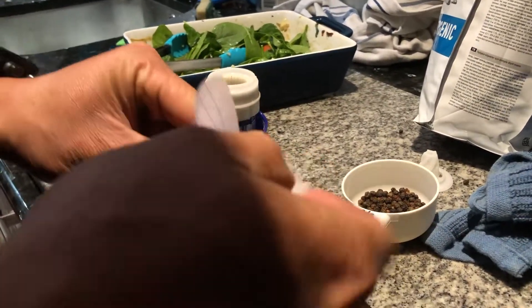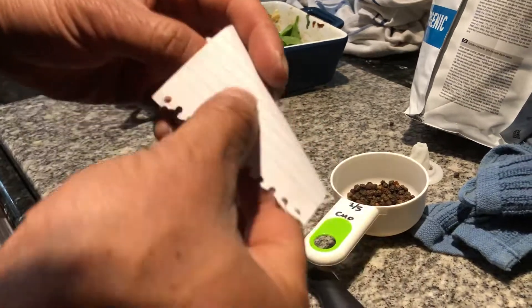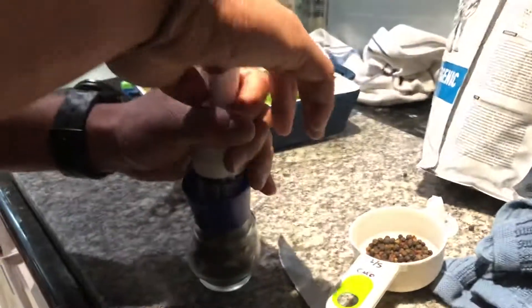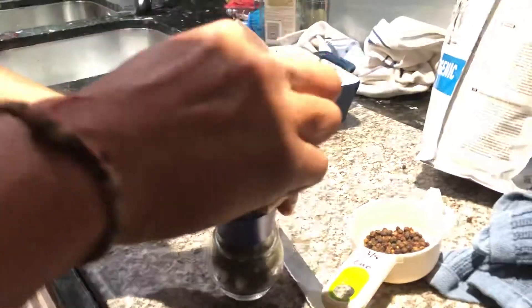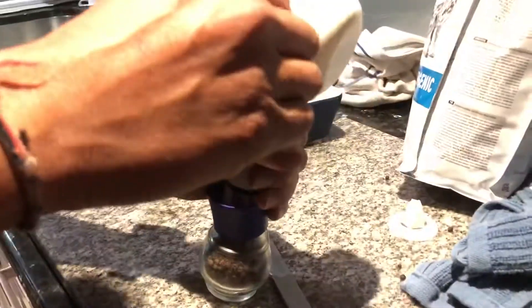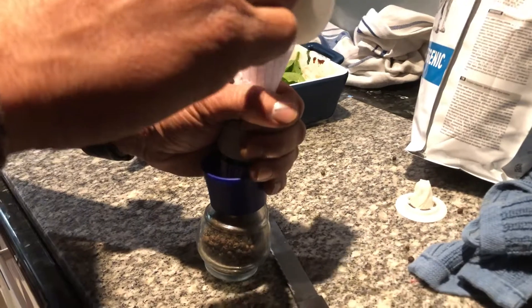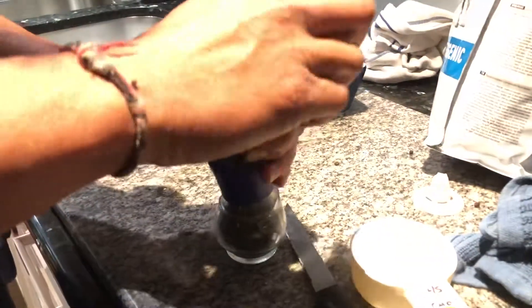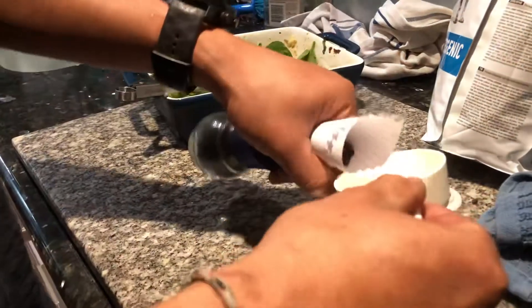A few people are good at rolling paper, and then you put it in there like that and funnel it in. That's it — any excess just chuck it out.